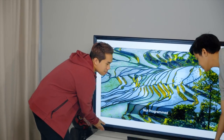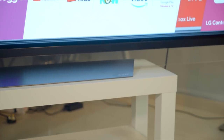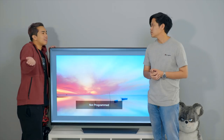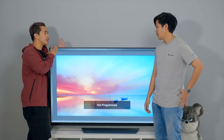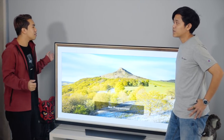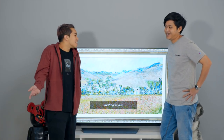The E8 is the first TV in the range to feature LG's Picture-on-Glass design. A glass panel extends across the bottom and through the stand, making the TV look like it's floating — more elegant and classy. It actually looks really good from the back too, so even if you don't mount it on the wall and place it in the middle of your room, it still looks great.